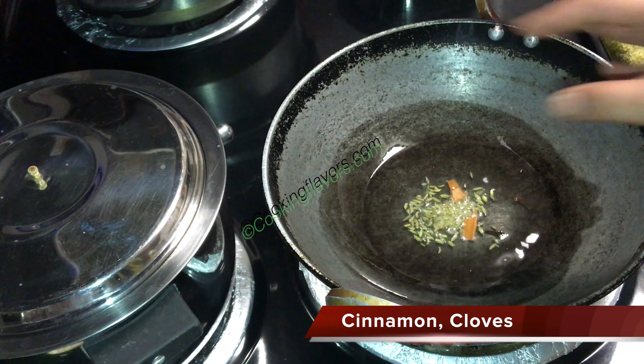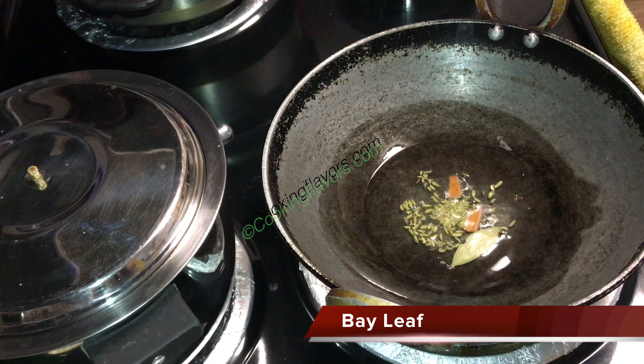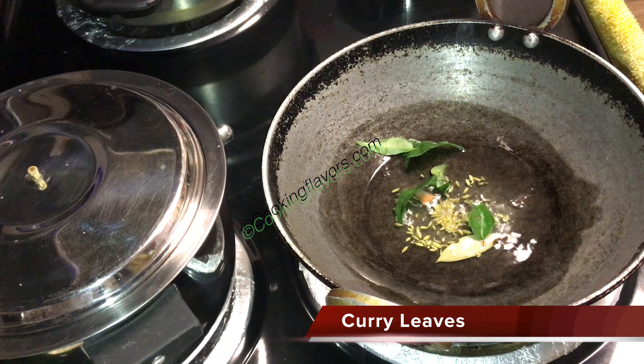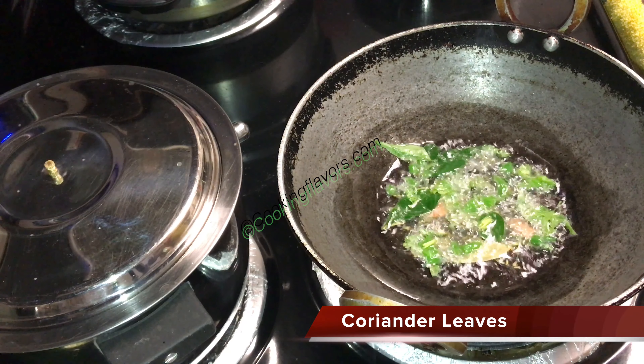Once the fennel seeds bloom, I'm adding in just 2 small pieces of cinnamon, 2 cloves, and just 1 small bay leaf. We'll fry and sauté that a little. Now we'll add in a few curry leaves and a few coriander leaves. Adding them directly into the oil brings out their best taste and flavor.